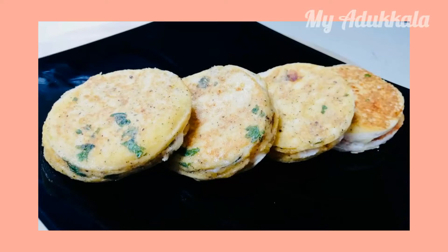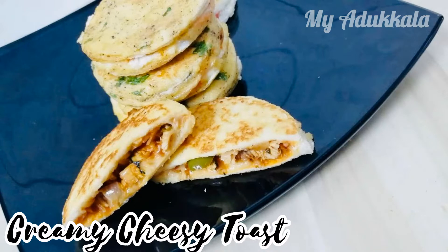Hi friends, welcome back to my Edu Kala. Today's recipe is creamy cheesy toast.